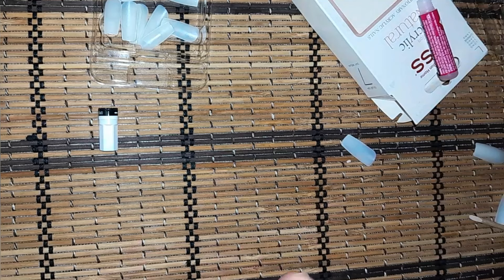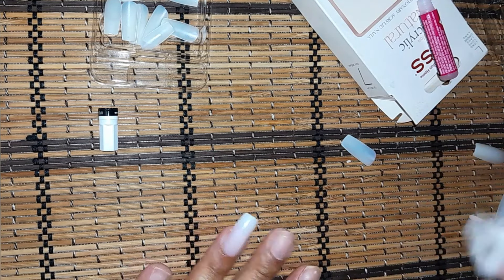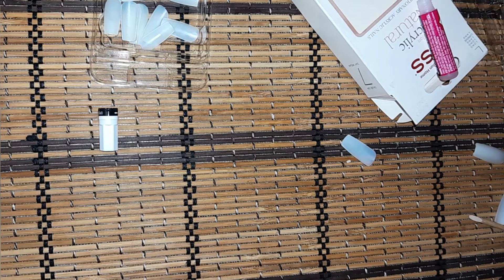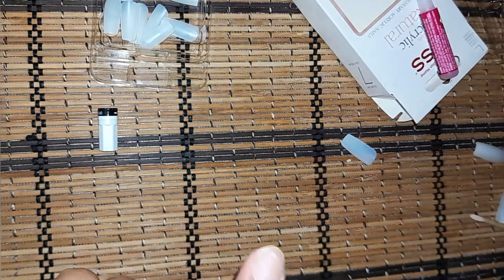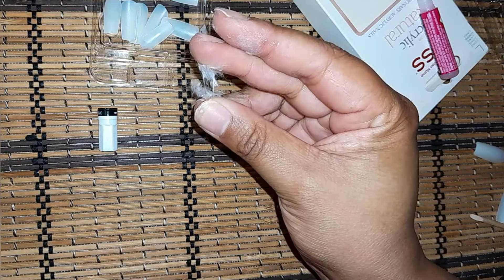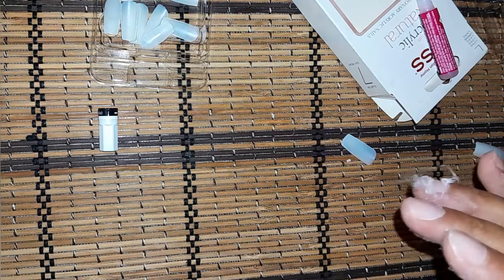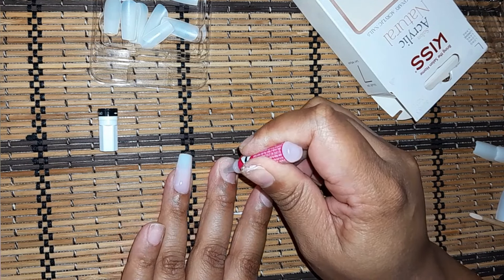Why am I sticking to myself? I don't know what's going on today. I just need to clean my nails — look at this glue everywhere. Let me just clean this up.